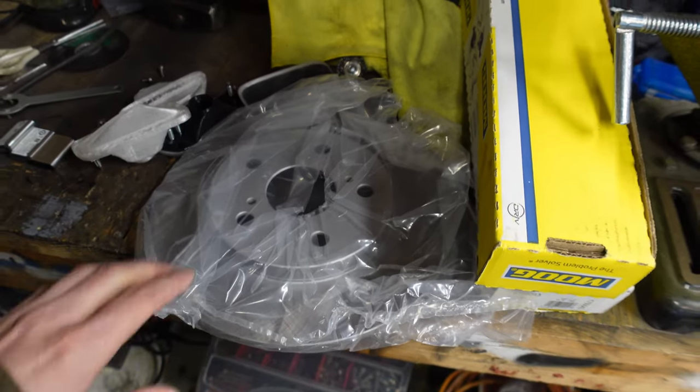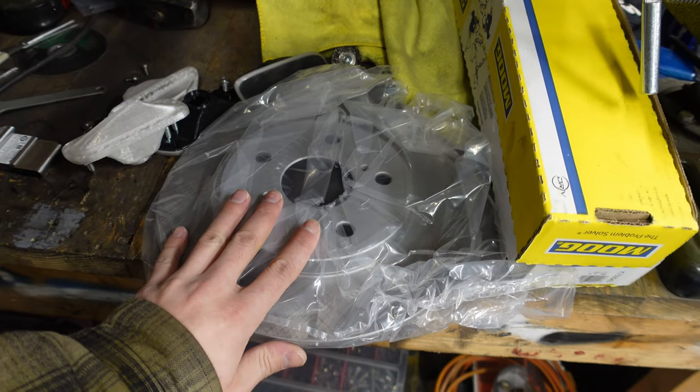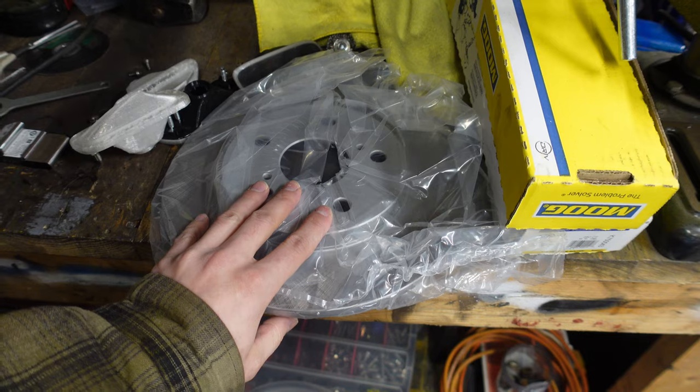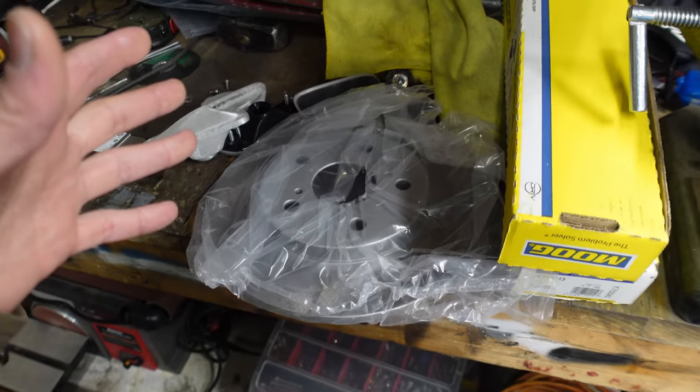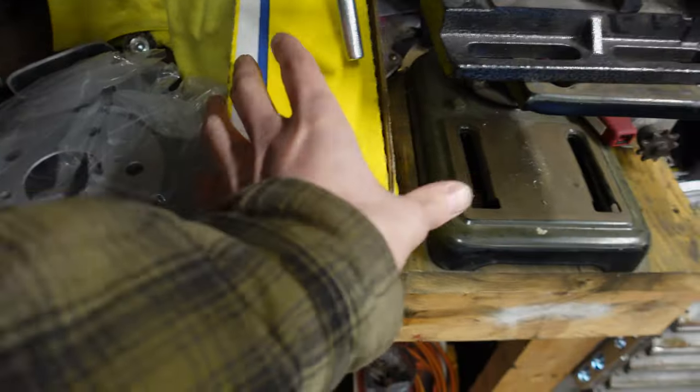I need to do some maintenance before I head out to Colorado. For some reason, the rear driver's side rotor is totally warped — I have no idea why. It's brand new, but one of the four rotors warped, so I just got a new one.